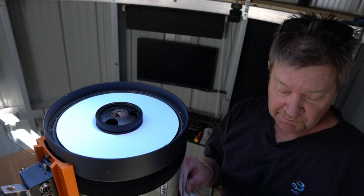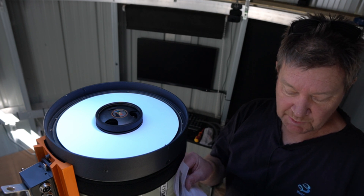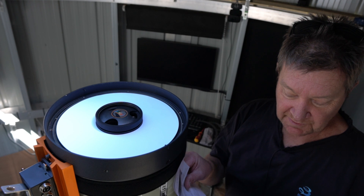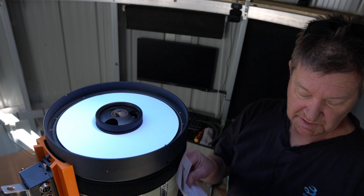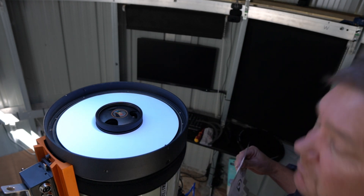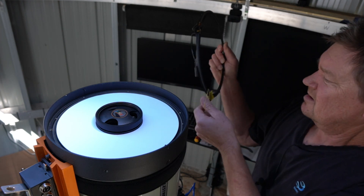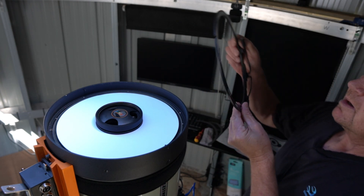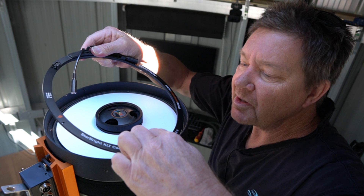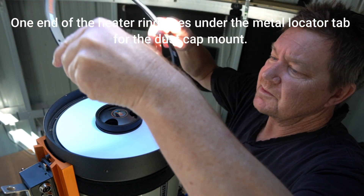Step six: carefully place the dew heater ring where the retaining ring was previously. Orientate the dew heater ring so that the compliance label on the ring is just to the right of the telescope's dovetail when looking at the front of the tube — see figure six. So let's get it on first, then we'll worry about orientation. Now there are some notches in this one, and I take it that's so that you can get them over — or it's the other way.